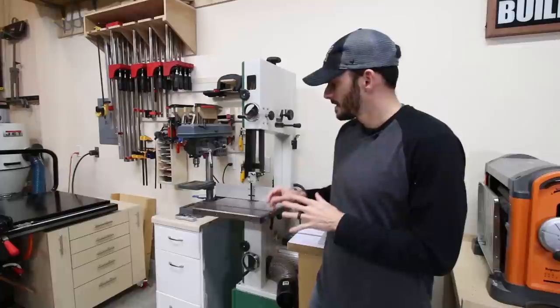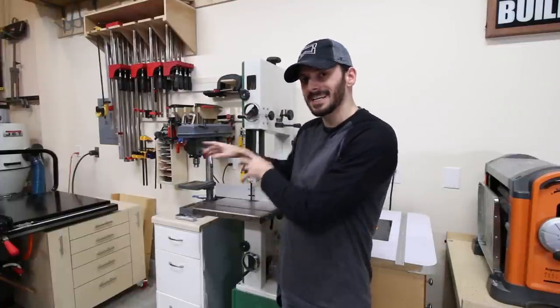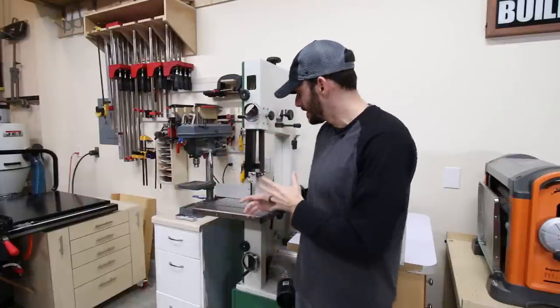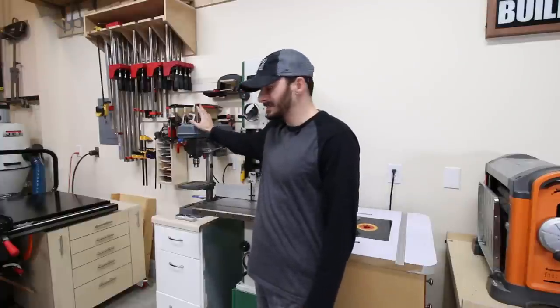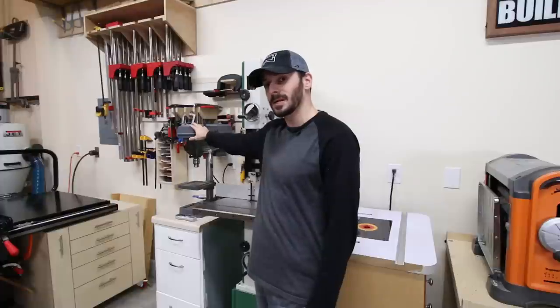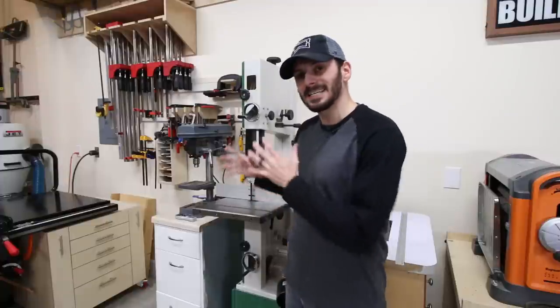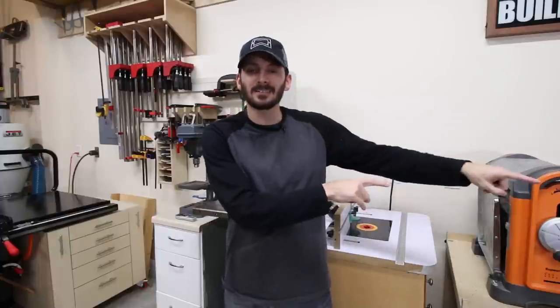The other big change is that I moved the bandsaw — it used to be behind the table saw and is now here, mainly because of my new dust collector. The drill press is this small jobsite unit that's starting to limit me, so I'll probably be upgrading it this year. The router table, flip top stand, and drum sander I move out when using them, and I'll bring the assembly table over for outfeed or material staging.